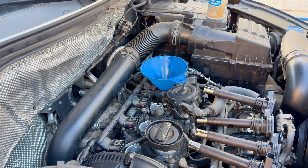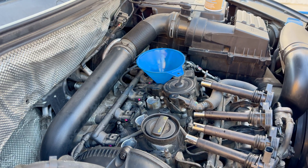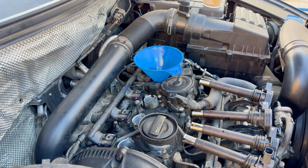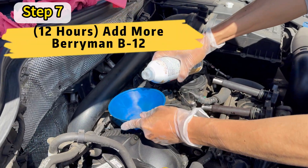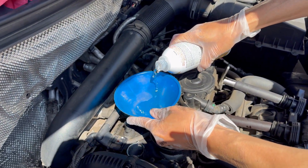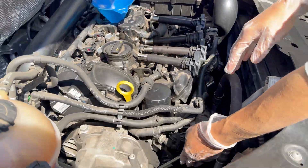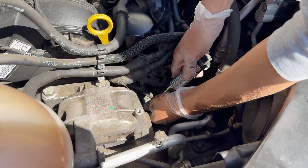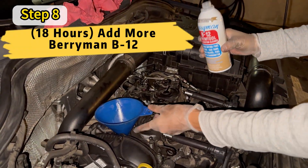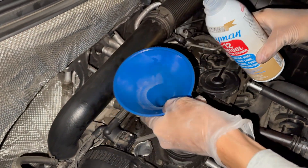We want to do this a total of four times. So after six more hours we're going to do it once more, and after another six hours we're going to do it one final time for a total of four times. We're currently at the 12-hour mark, pouring a little more Berryman B12 Chemtool into each of the four cylinders and turning the crank. Now at the 18-hour mark, we're going to pour a little bit of the remaining B12 Chemtool into each of the cylinders and turn the crank one final time.